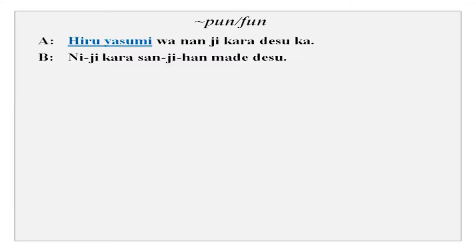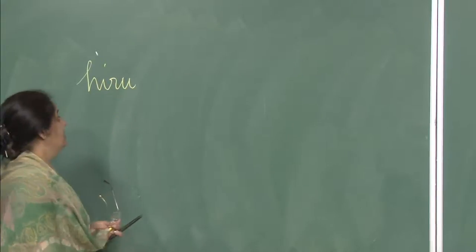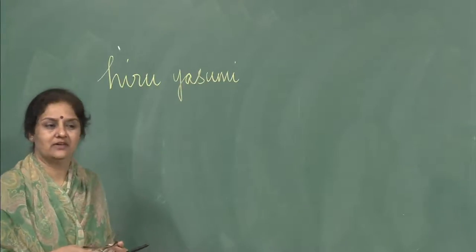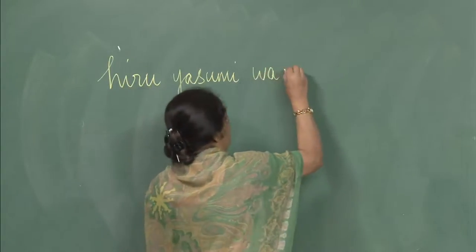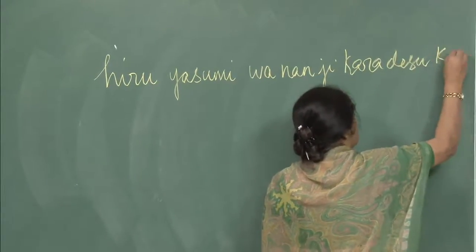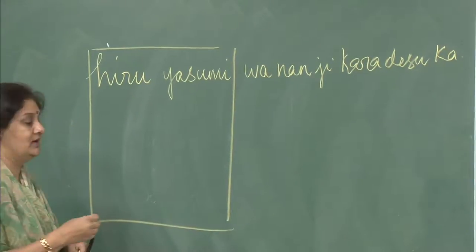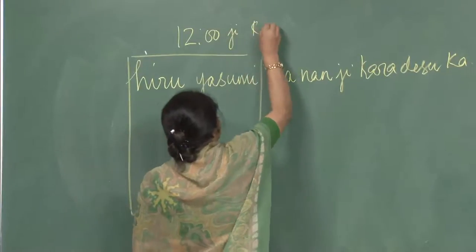Now, hiru — hiru as you already know is 12 o'clock or noon, and yasumi is to relax, or a holiday, vacation, or just a break. So, hiru yasumi wa nanji kara desu ka? You can tell the time: hiru yasumi wa juuniji kara desu.